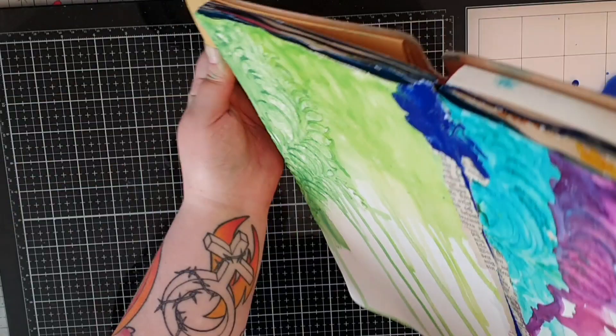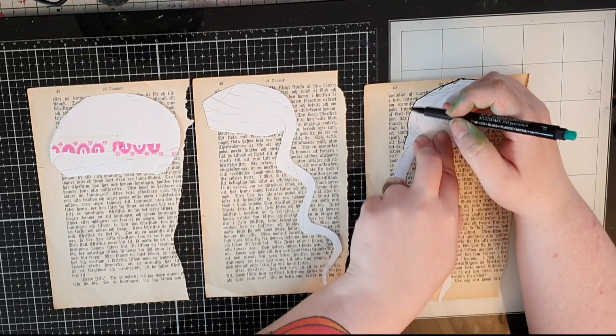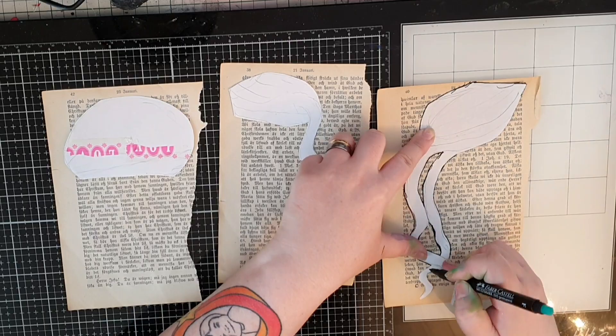At this time an idea is forming — I am going to use one of Dina Wakely's collage papers with a face. The pieces I'm tracing on book pages are the hair, so hang in there and it will all become clear to me and to you.